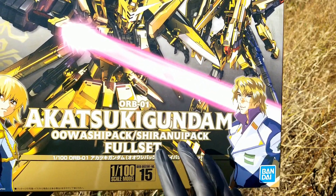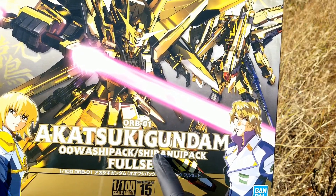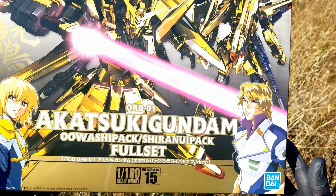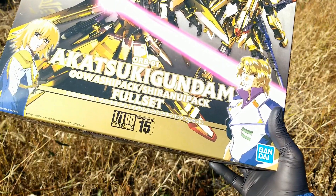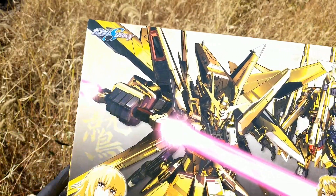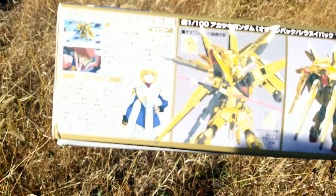It also comes with options to make either the Uwashi pack or the Shira Nui pack, depending on which pilot you'd like to fly your Akatsuki Gundam. On the box we see Kigali Ula Atha and Mu La Flaga — the two different pilots of the Akatsuki Gundam — and Gundam SEED Destiny there. Let's start on this side.